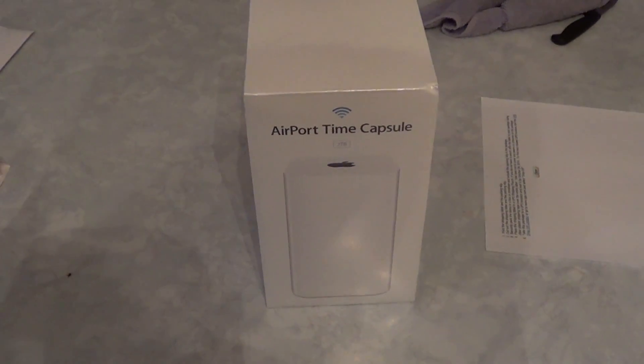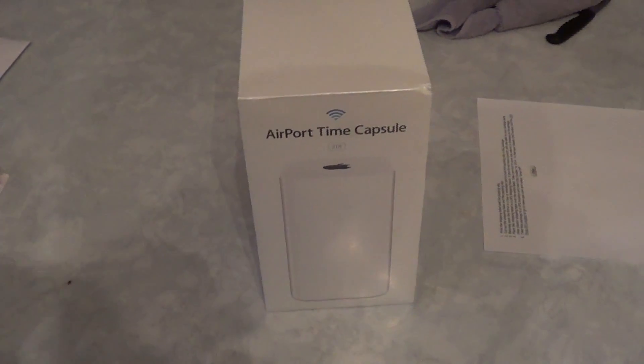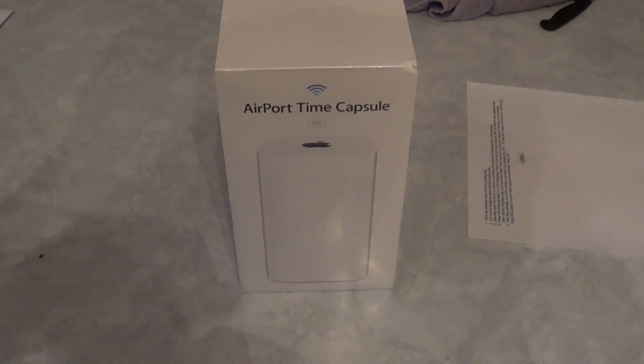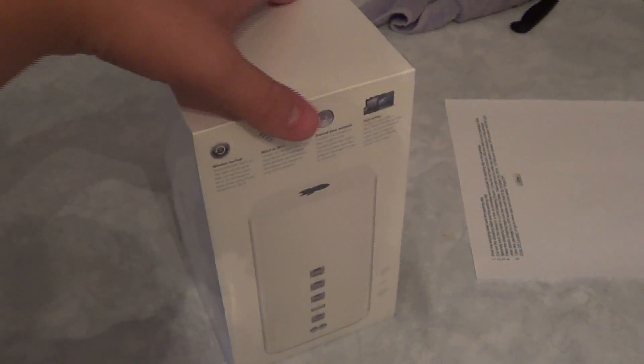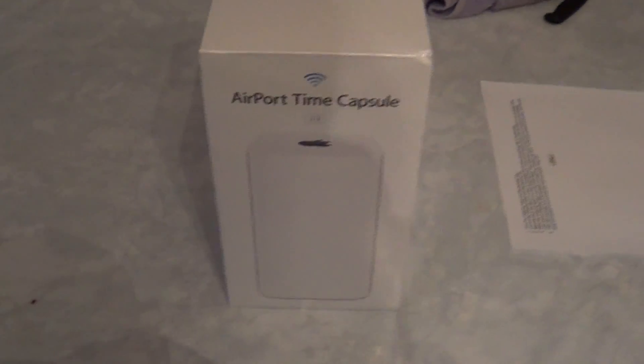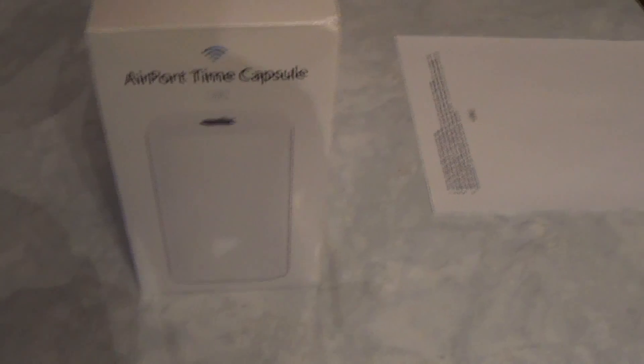Hello everyone, welcome to the Monday unboxing. Today I'm going to do a quick unboxing of the Airport Time Capsule. I haven't really done a review on routers, and I thought since I decided to pick one of these up — because my Netgear died on me — why not do a review.